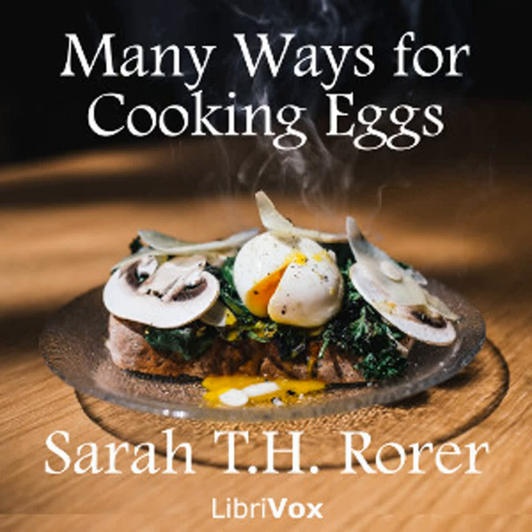Paprika sauce: Rub together two level tablespoonfuls of flour and two of butter with a tablespoonful of paprika. Add a half pint of chicken stock. Stir until boiling. Add a half teaspoonful of salt and strain. This sauce may be used over chicken as well as eggs.